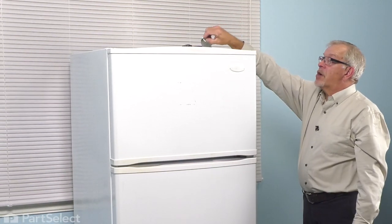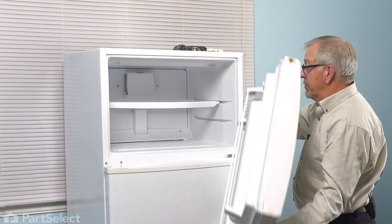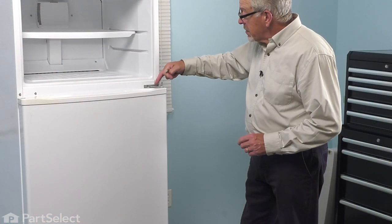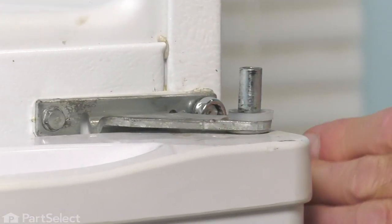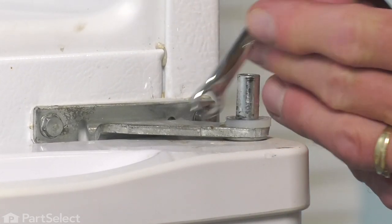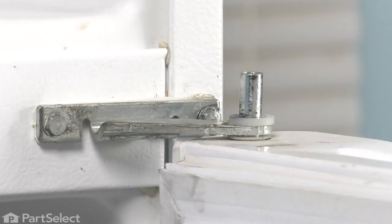You can lift that hinge off and set it aside. Then we'll open that freezer door partway and lift it off of the hinge pin from the center hinge. Now our next job will be to remove that center hinge. The screw that's on the outside edge, we'll use a 5/16 wrench and just loosen that enough that we can slide the hinge away from it. Then we'll remove the screw that is closest to the center.